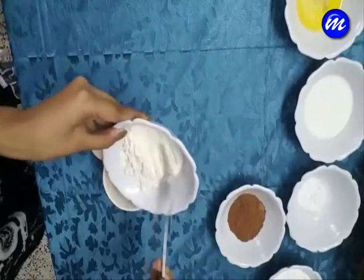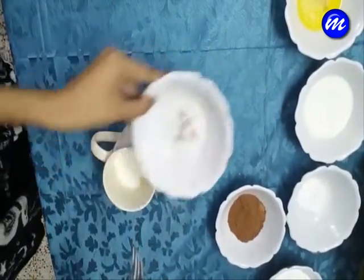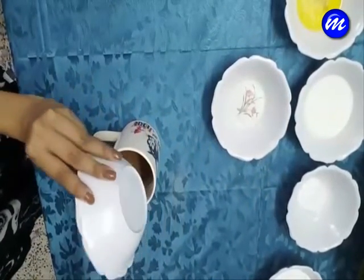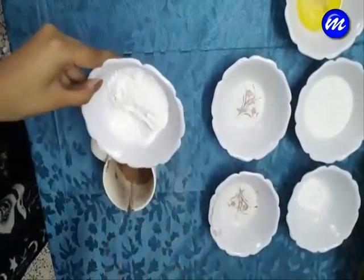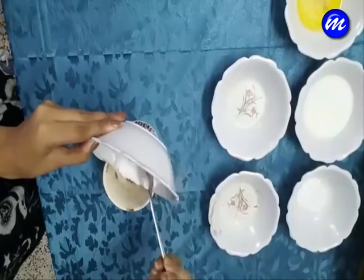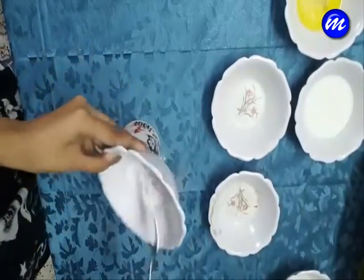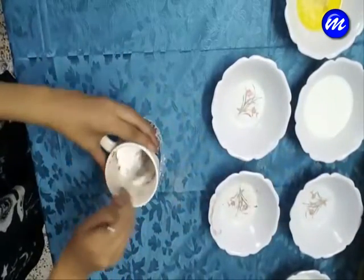So the very first step is to mix all the dry ingredients together — that are all purpose flour, the cocoa powder, the powdered sugar, and also the baking powder. Stir it until it is completely mixed.